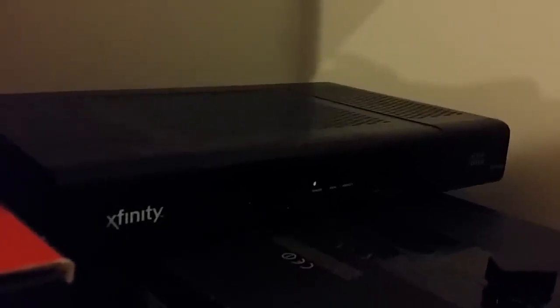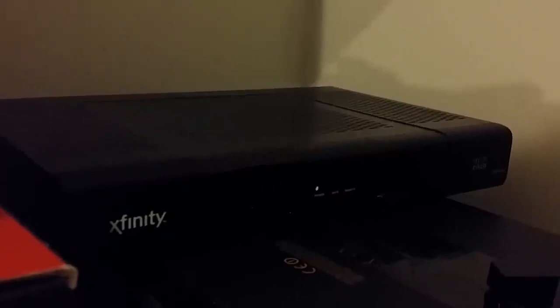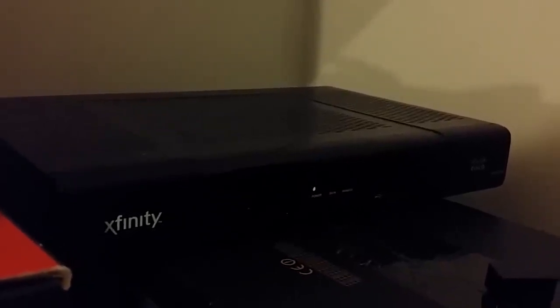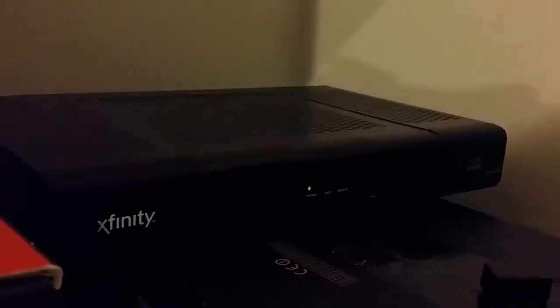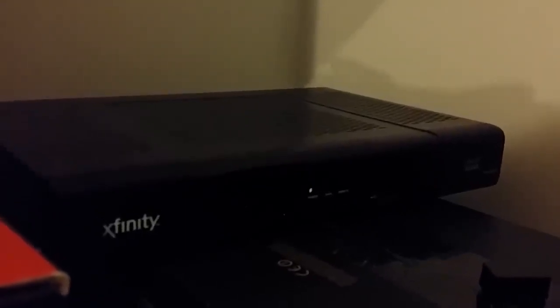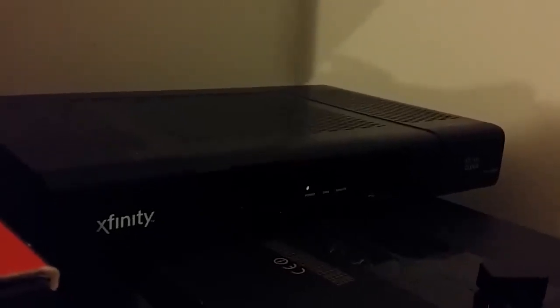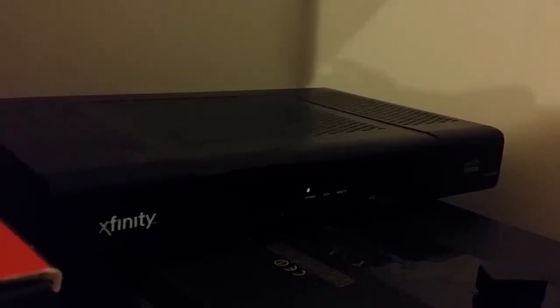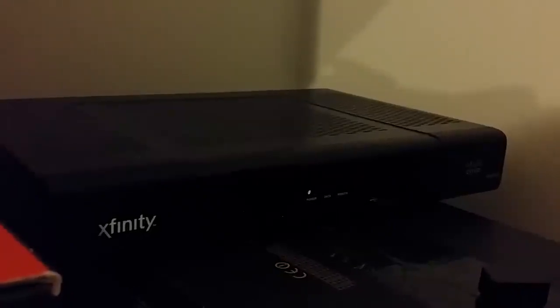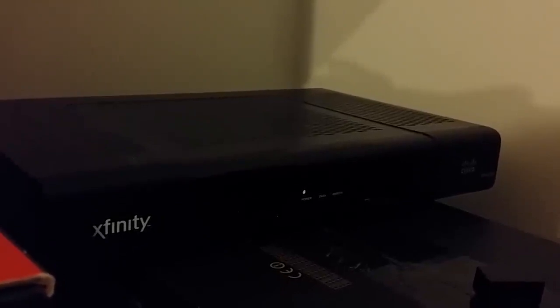This box is kind of a pain in the ass. When you first connect it, if it's brand new, it's going to flash the lights on the front panel in a certain sequence. Then it's going to go blank for anywhere from 45 minutes up to an hour and 45 minutes. That's the first setup sequence.